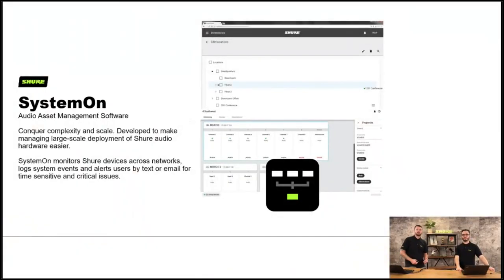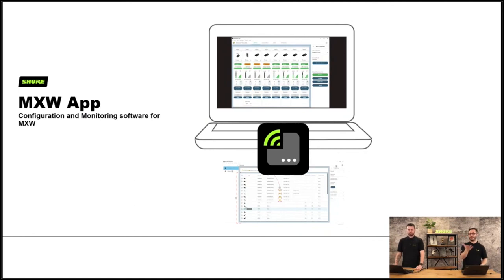System On is our asset management software — it's an amazing piece of software because if you've got a university with many different campuses, you can cross-subnet your devices and monitor different buildings in the same single pane. So you can monitor building A and building B without having to walk between them. The MXW app is the small piece of software we use to set up, commission and install the MicroFlex wireless range of products.